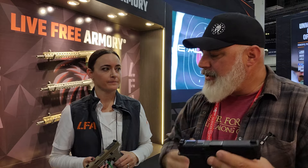I do appreciate your time. Thank you for talking to me. Of course, it's great meeting you. Again, this is Live Free Armory with the Falcon 9X and 9XC. And don't forget — reliability guaranteed, backed by a lifetime warranty. Fantastic. Good to hear it. Thank you.